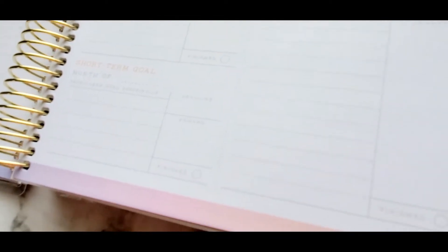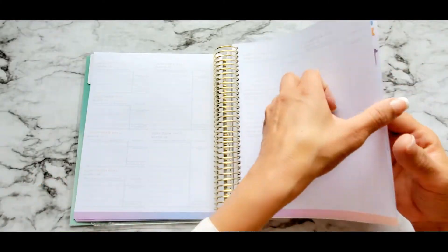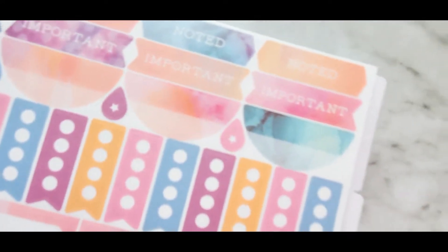Trying to fill this up will give me a headache, to be honest, because then I'll feel bad if I'm not accomplishing every goal listed. But here we have the stickers to make this very, very much less painful — let's just say that.